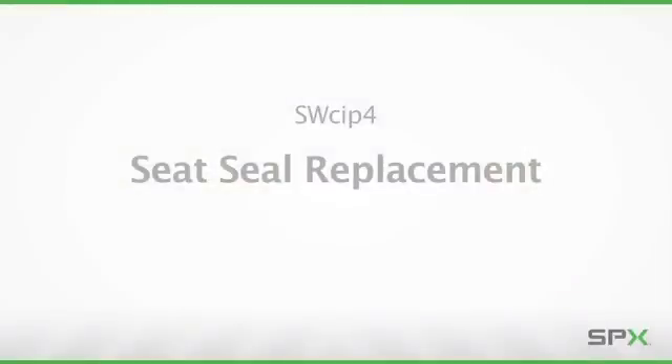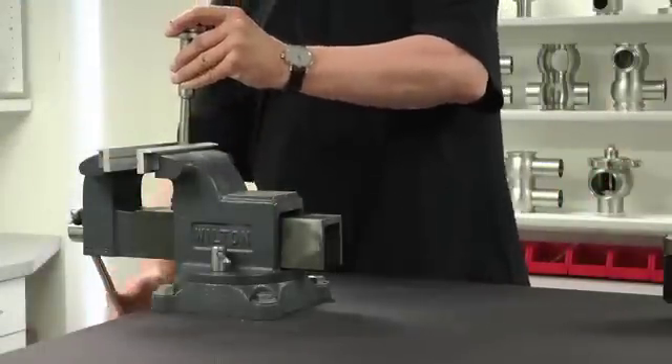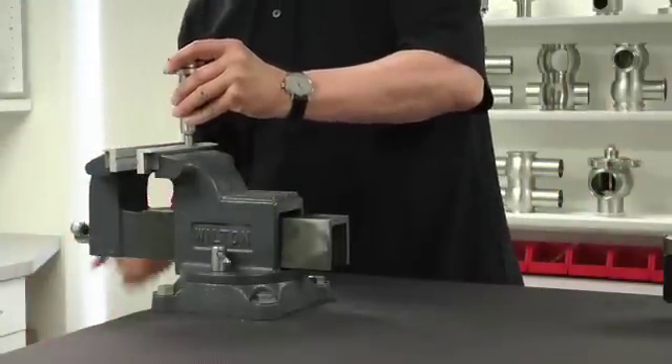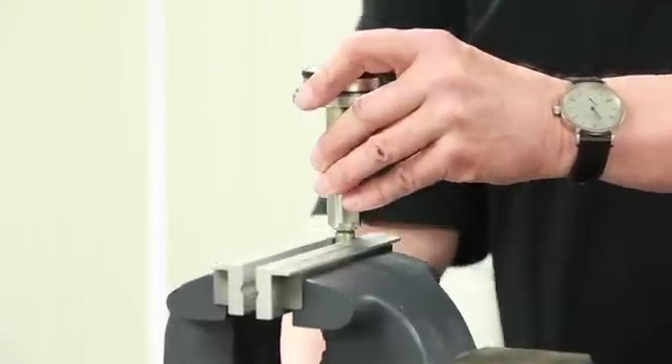This section will demonstrate the seat seal replacement procedure. To protect the valve shaft from damage, aluminum or copper brackets should be placed over the jaws of the vise. Once the brackets are in place, secure the valve shaft in a vise as shown.